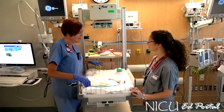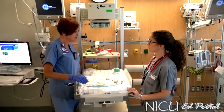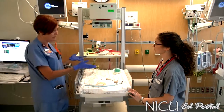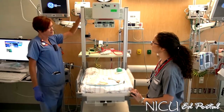Today we're going to set up the warmer as if we were going to have a delivery happen. The most important thing when you get down into the room is to make sure that the warmer is turned on, because the baby does need radiant heat from the minute they come out. Your on-off power switch on this particular type of warmer is over in the corner here.